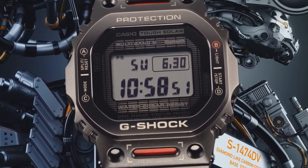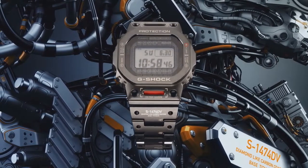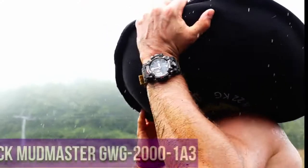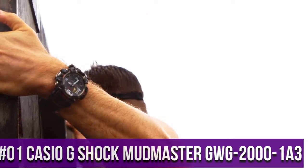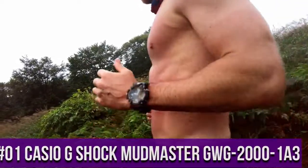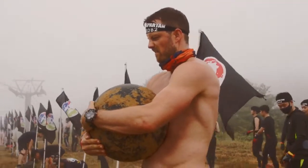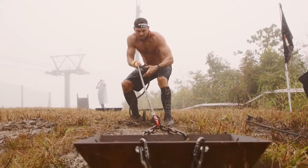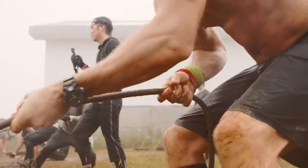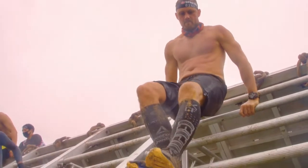Top 1: Casio G-Shock Mudmaster GWG-2000-1A3. Shock resistant structure, dust and mud resistant structure. 20 bar water resistance. Tough Solar — solar powered. Radio controlled, multi-band 6. Auto hand home position correction.